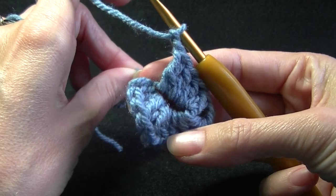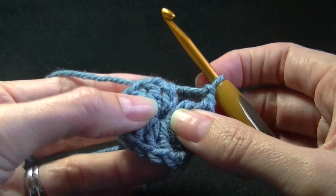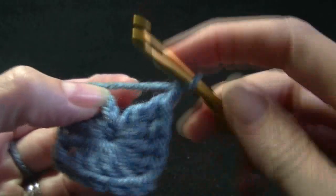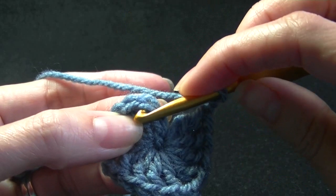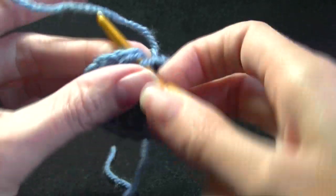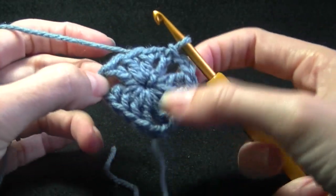Now we can pull on that strand at the back to pull that tight. We are going to join to the 3rd chain — or in a pattern it could say join to the top of the chain 3. So that's the 1st chain: 1, 2, 3. I like to grab the first loop at the front and then grab that loop at the back. We are going to do a slip stitch to join.